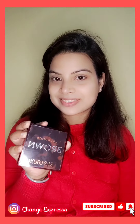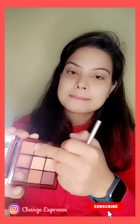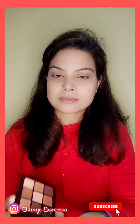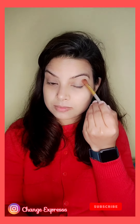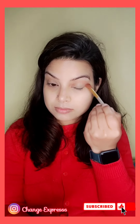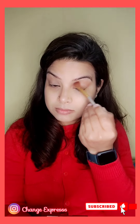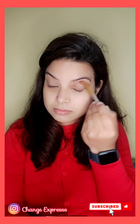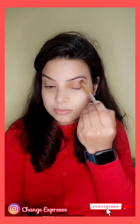Now I am doing my eye makeup. I am using a new palette — the SFR Brown Chocolate. It is a 9-eyeshadow palette with matte and 4 shimmery shades, and it comes with a mirror. Using a small fluffy brush, I will blend a transition shade into the crease area. It is a pretty good, travel-friendly palette, under 250 rupees. I will give the Amazon link in the description.